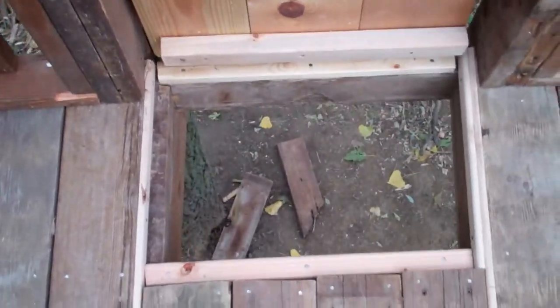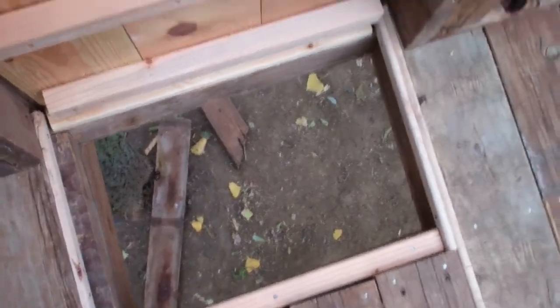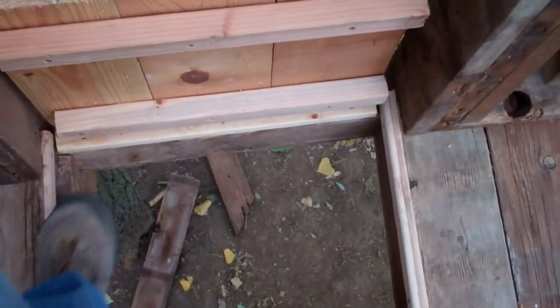Trap door from the top — it's got a little handle. You can pull it up and down you go. Like I said, we'll have a rope ladder on this side over here going down. We'll put it at a little bit of an angle so it's a little easier to get up instead of straight vertical.